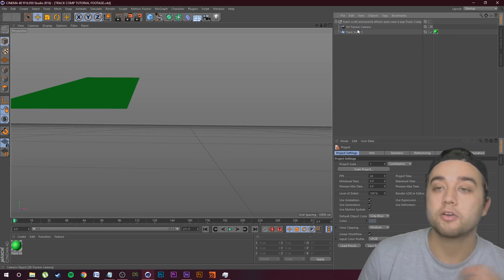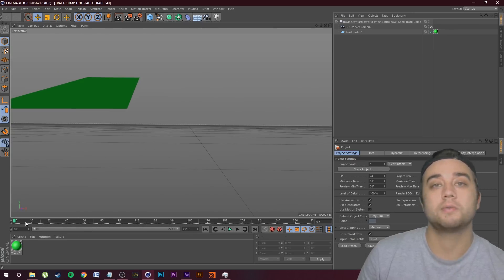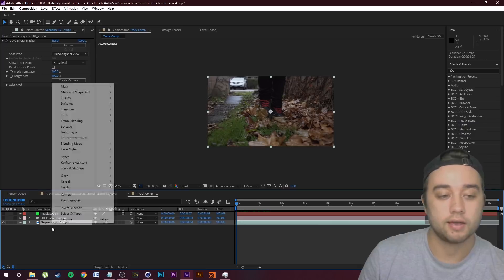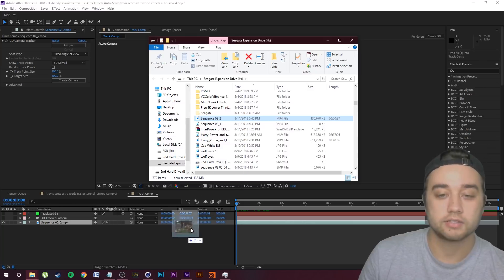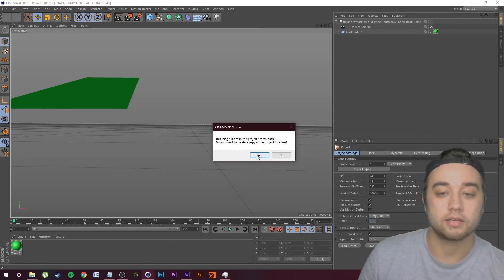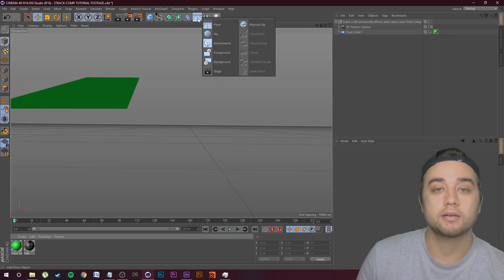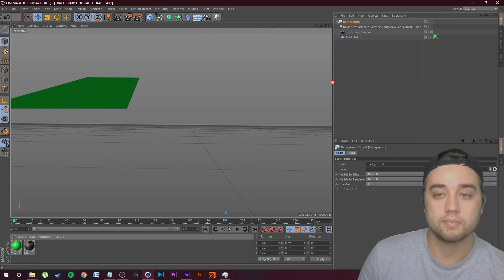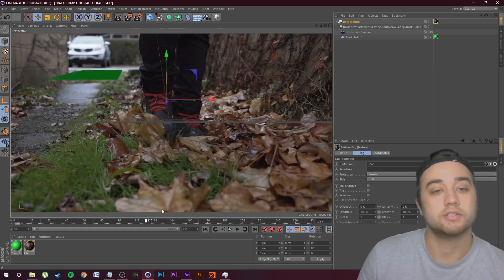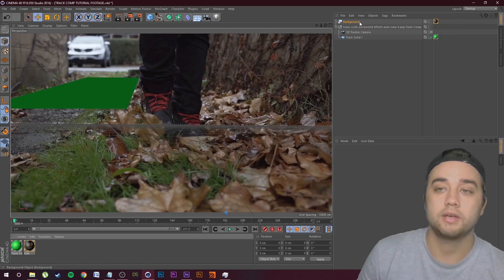Open up Cinema 4D again. Click File, Open, and find that Cinema 4D file we just exported from After Effects — 'Track Comp Tutorial Footage.' Open it and we have our 3D camera tracker and the solid we made. Drag along and this is exactly what the track information is like. To give yourself a reference, right-click, Reveal in Explorer, and find the original footage exported from After Effects or Premiere — just a normal MP4. Bring that into Cinema 4D and drop it where the materials go. Click Yes. Now we have a nice 3D material. Come up to tools, hold down click on the 3D floor thing, click Background, and drag your material onto the background.